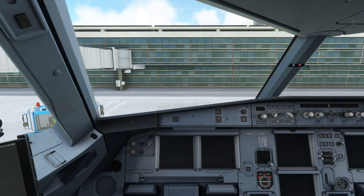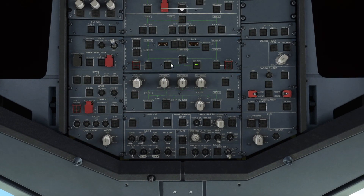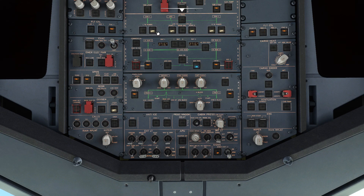With the plane in a cold and dark config, head up to the overhead panel, turn on both batteries, turn on external power, turn on the fuel pumps, and set the IRS to NAV.